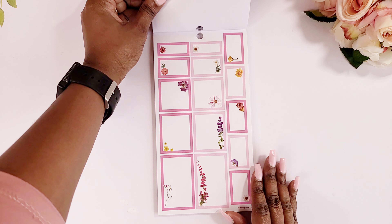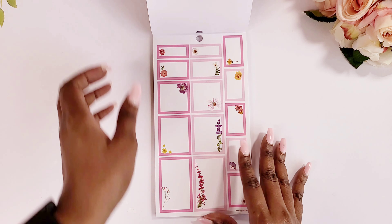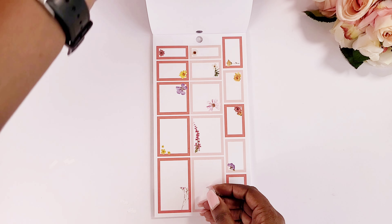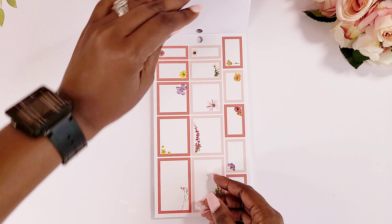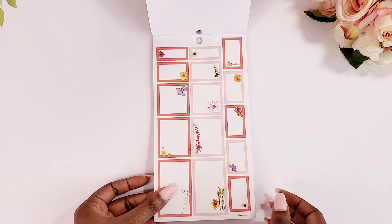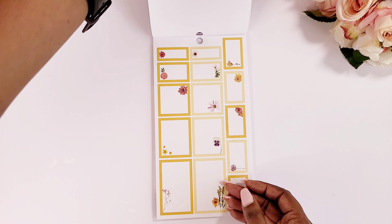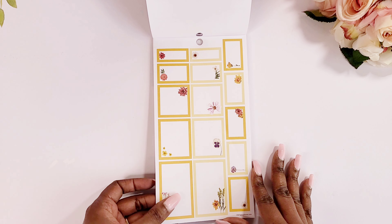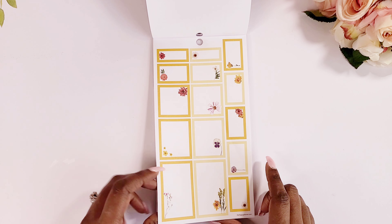Then we have some colorful boxes which I absolutely love. I'm glad they started to include that in a lot of the sticker books, and you get a whole page of just boxes — I love that. Most times you have to search through the pages to find them, but they're all in one spot. Happy Planner, I like that — keep that up.